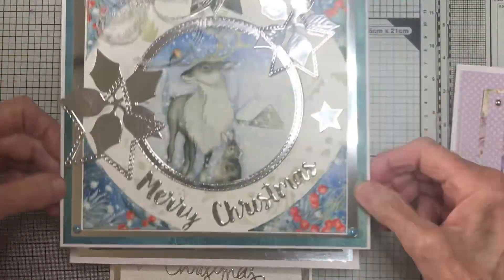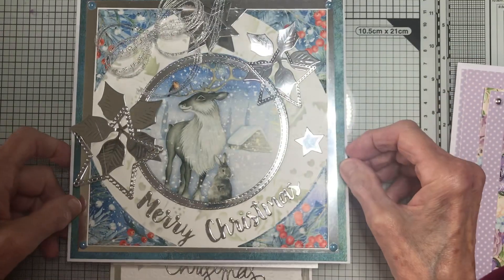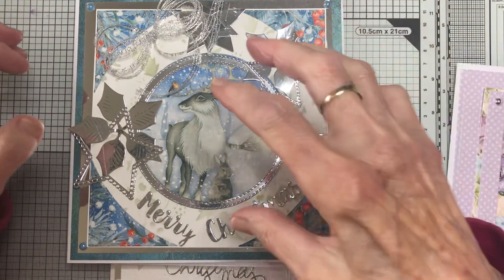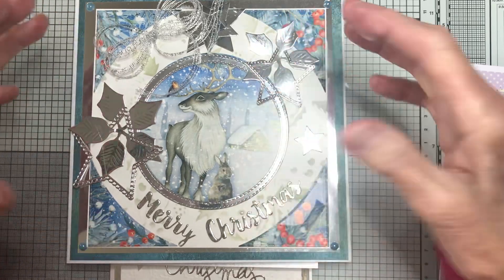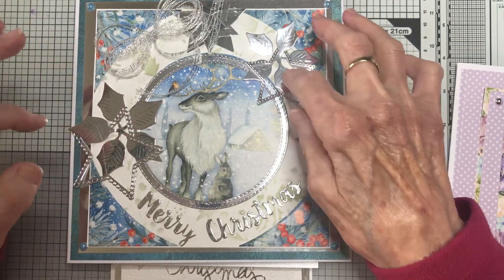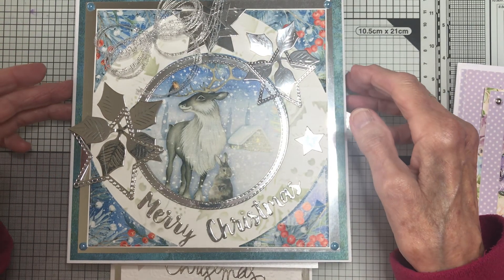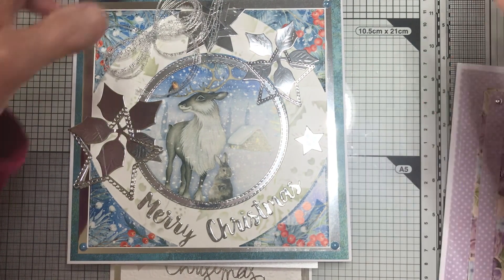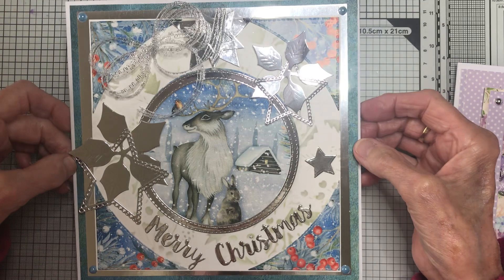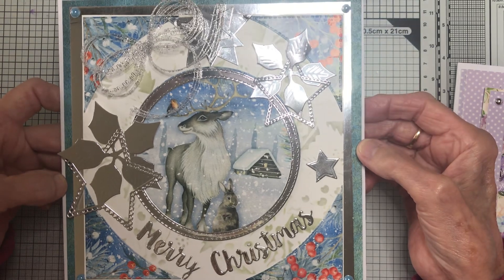This one is one of my favourite cards. Again, a silver frame — and from the centre of that silver frame, the card that would have been stuck underneath, I cut out the poinsettia, the stars, the Christmas greeting, and the circle. Why are card makers wasting so much money? I thought it would be interesting — you might find ways you can save card and not just glue it all under your top mattings and whatever you're doing.